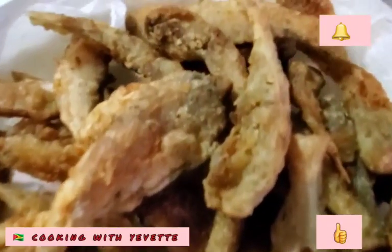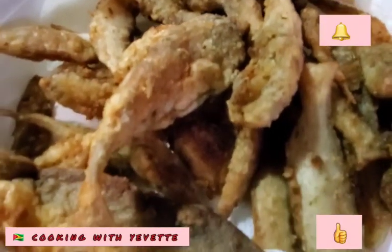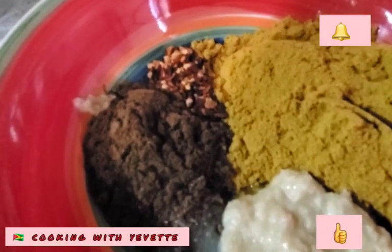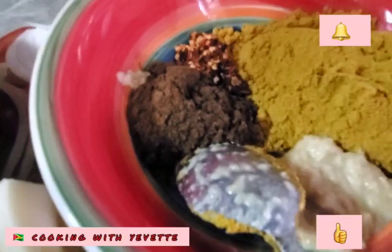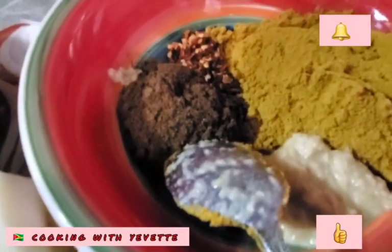Here are the fish that are already fried. I'm going to add some water into this — not a lot, just a little — and mix it and then stir the frying.